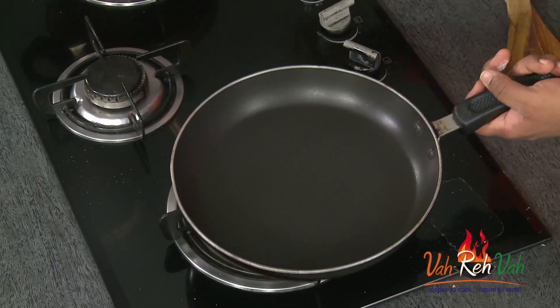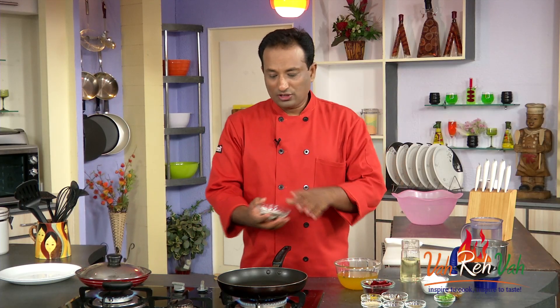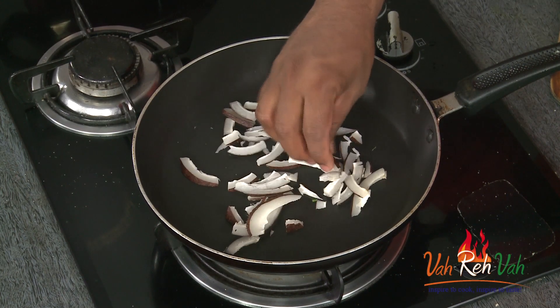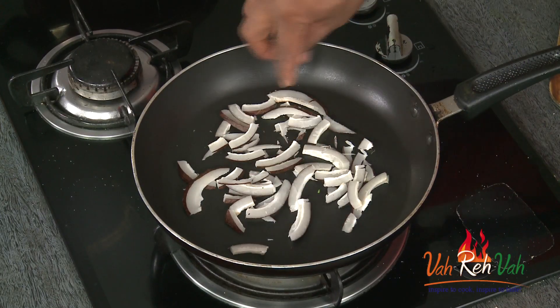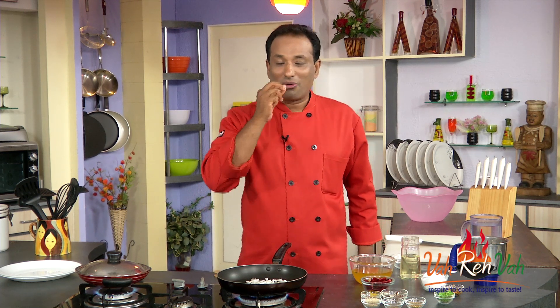I'm going to take another pan. In this pan I'm just going to add dry coconut, cut into lengths. I'm going to cook this till you can see slight brown coloring — that will give a very nice flavor and aroma to this chutney. Dry coconut is usually much sweeter.